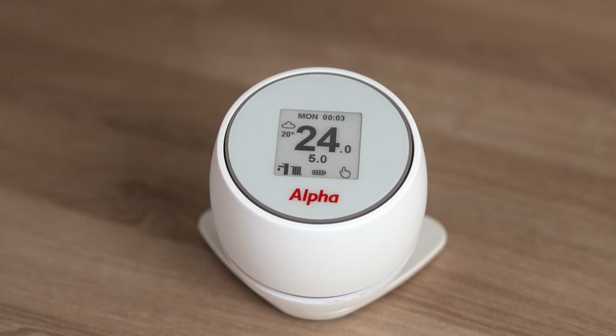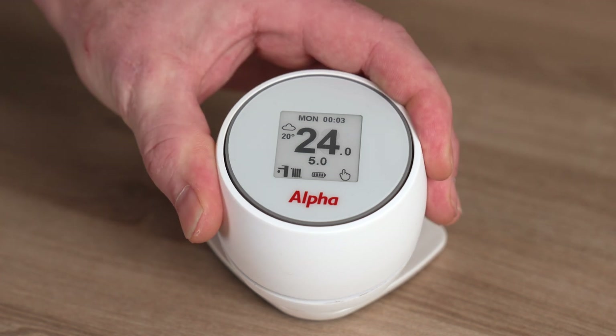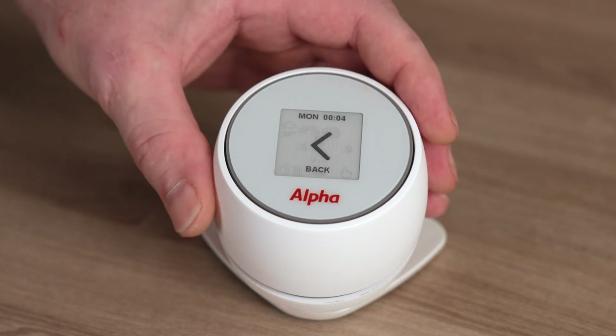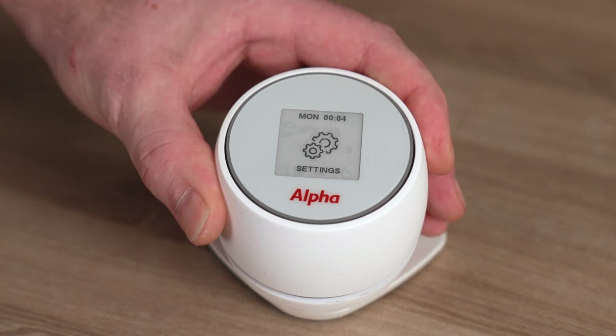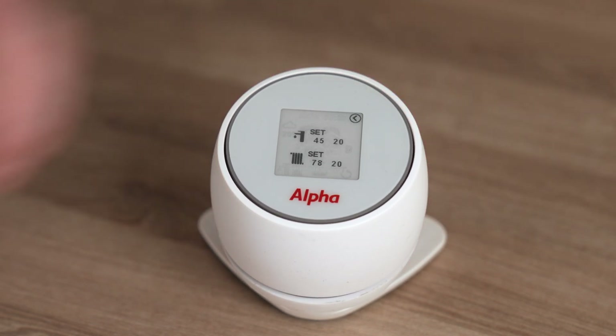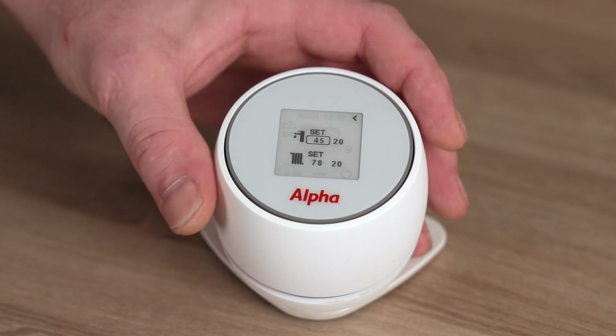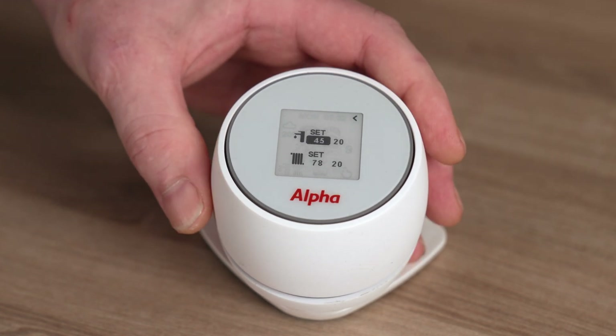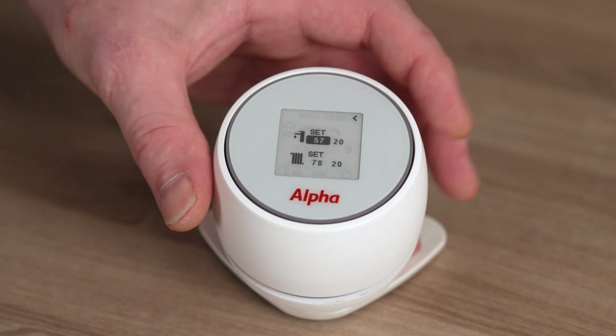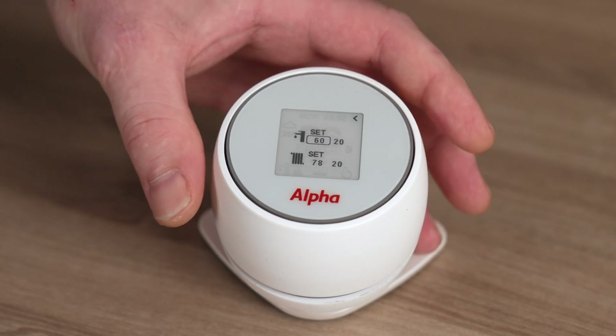Now we need to get into the commissioning settings on the controller. Press and hold on the screen to get into the main menu, then find 'Settings' and give it a single click. Scroll until you see 'Thermostat'. Within thermostat, you can change the hot water temperature — it's currently set to 45 degrees, which is fine for a shower. If the customer has a bath, change it to 60 degrees. Highlight the 45, turn until it says 60, then give it a single click to confirm. Hot water is now set.